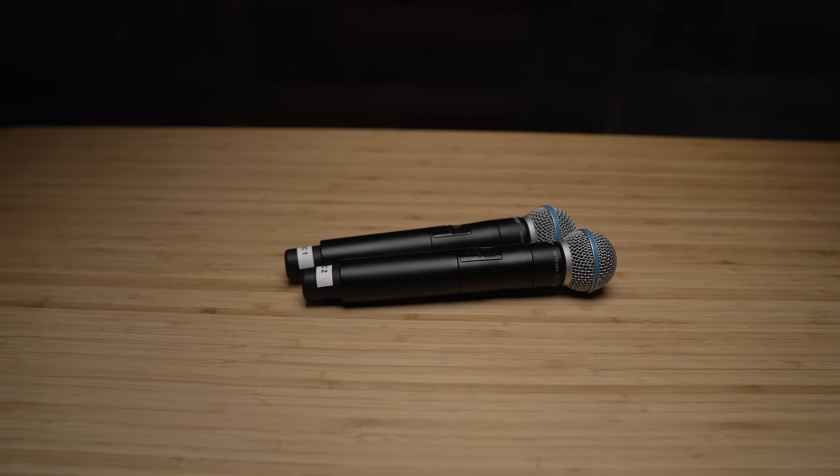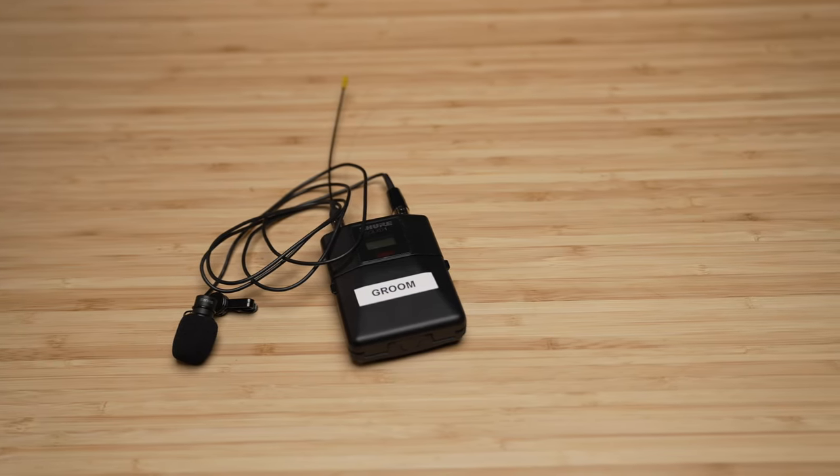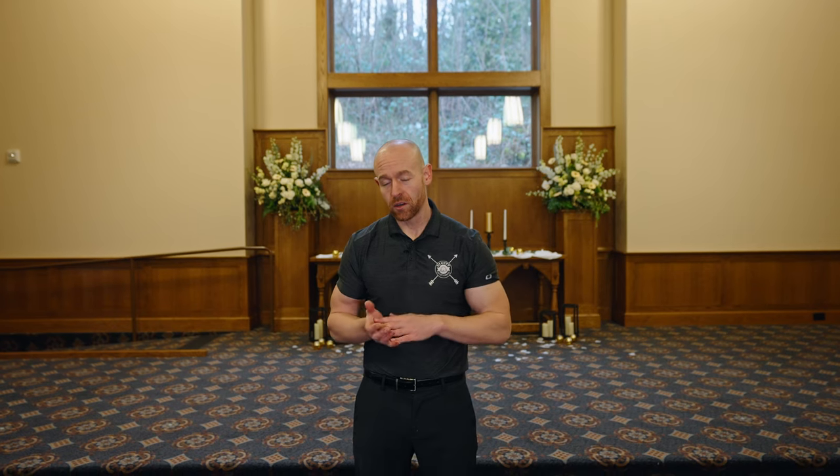When do you use a handheld and when do you use a lapel? Why would you use a handheld over a lapel? Are all lapels the same? In my client meetings I try to find out: is it just going to be an officiant, are they male or female — that makes a huge difference for attire and how you attach a lapel mic. Who's going to be speaking? Is it important that the mic isn't in your pictures? Is it in a chapel or on a windy beach? These all dramatically affect the decision.